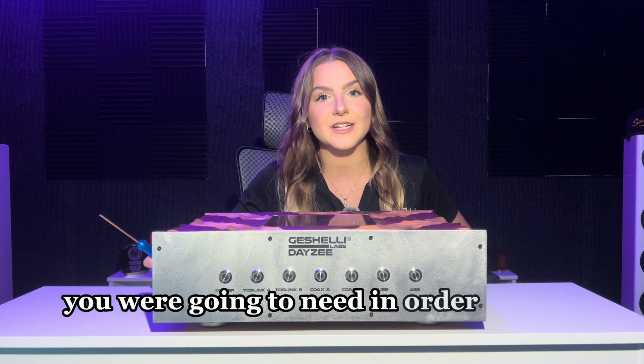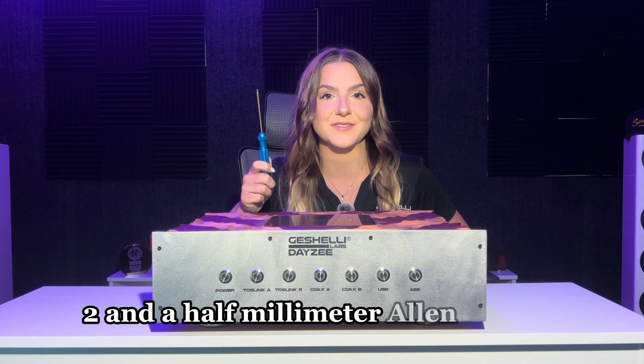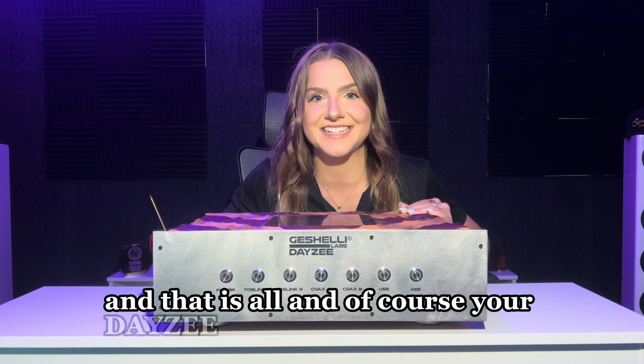So the only thing that you are going to need in order to take apart your Wood Daisy is a two and a half millimeter allen wrench, and of course your Daisy DAC — that is all.